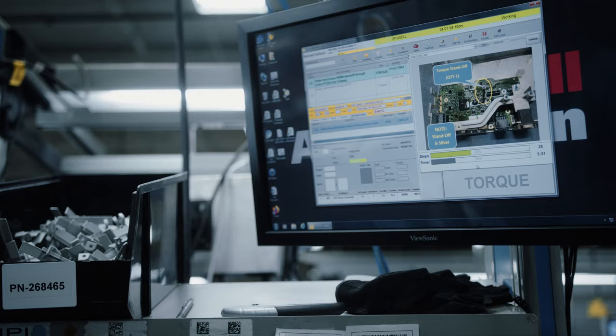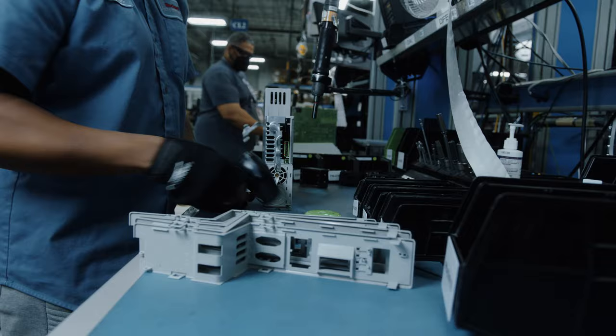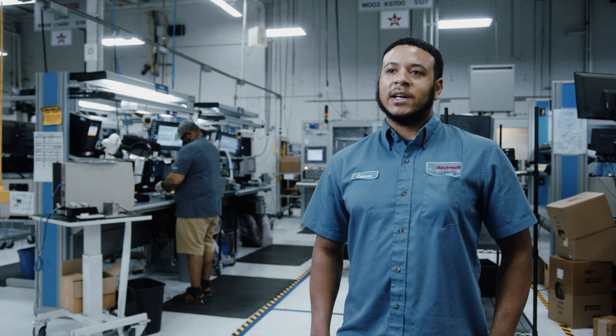Both computers are what we use to download the software onto the units. We go into the system called the high pot, and that tests for shorts. Then once it goes through the high pot, it goes through the testers — those test to make sure the unit is working properly. From there, we pack it at this station right here.